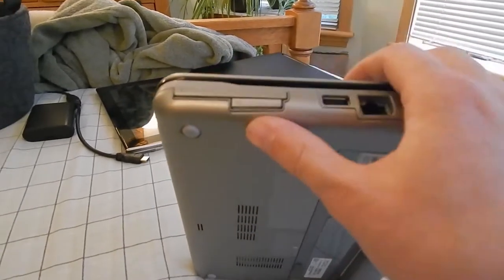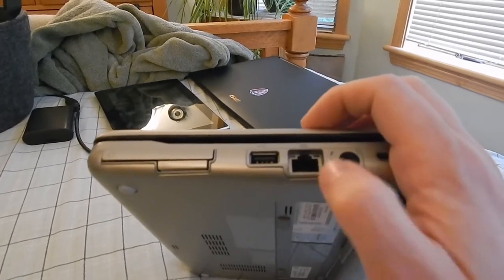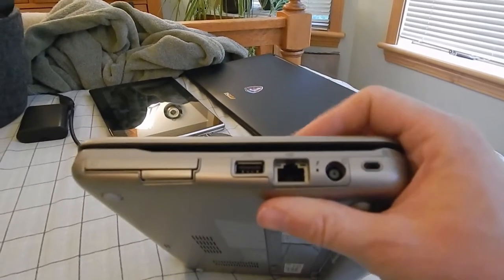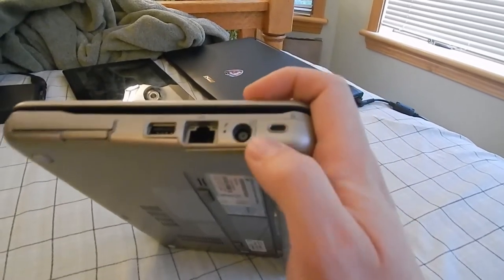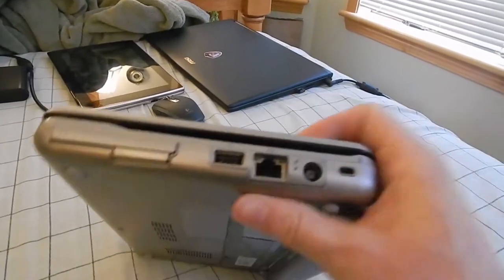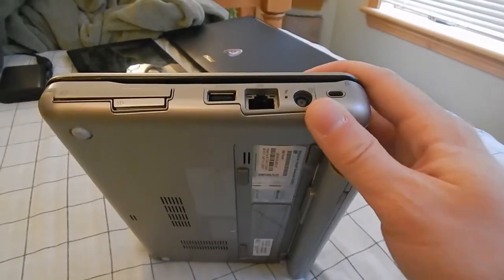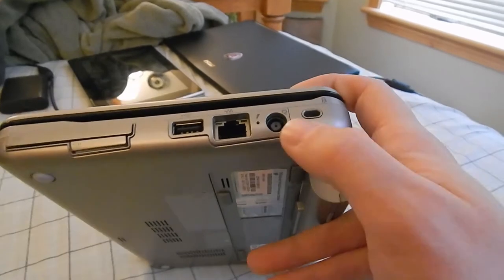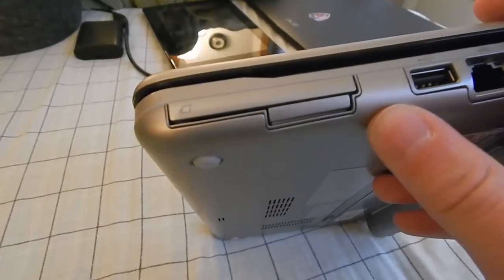We've got an SD card reader — not sure if that will read larger cards above 32 gigs, I doubt it but it might. We've got a standard USB 2 port, an Ethernet port which may or may not be gigabit. I imagine for this time period — like 2009 era — that would probably be gigabit. We have a power jack and what looks like a USB-C connector, but is actually a Kensington port.